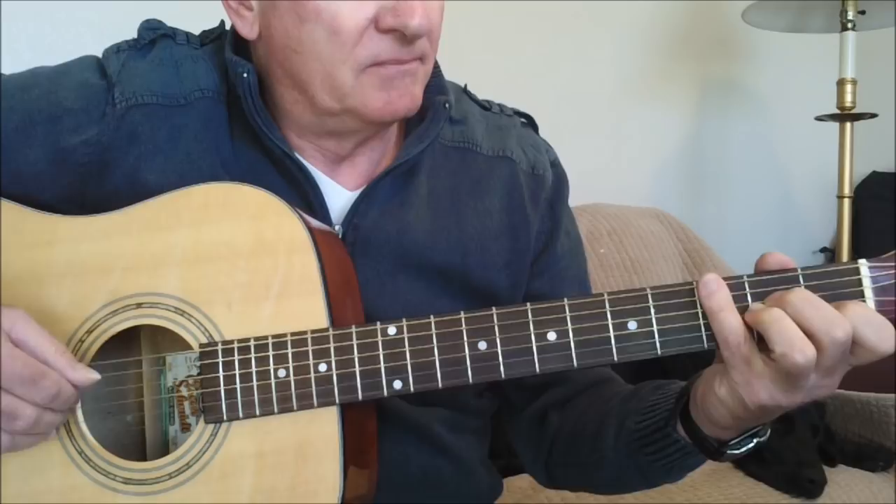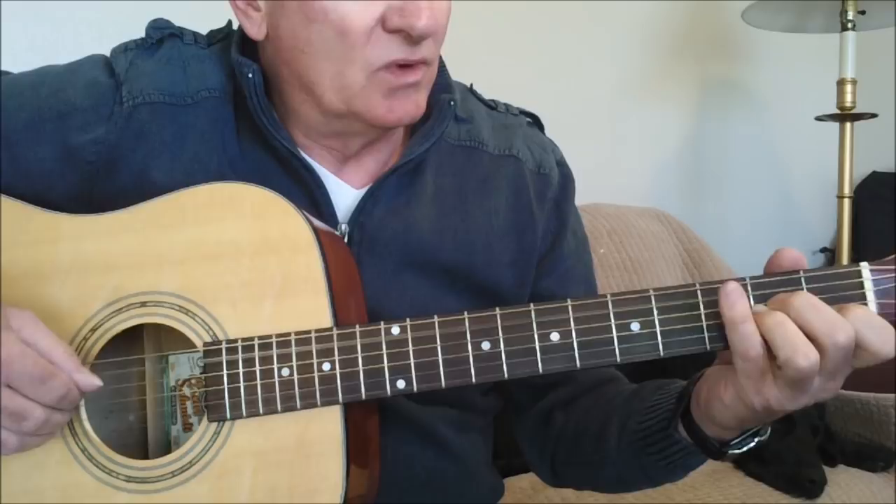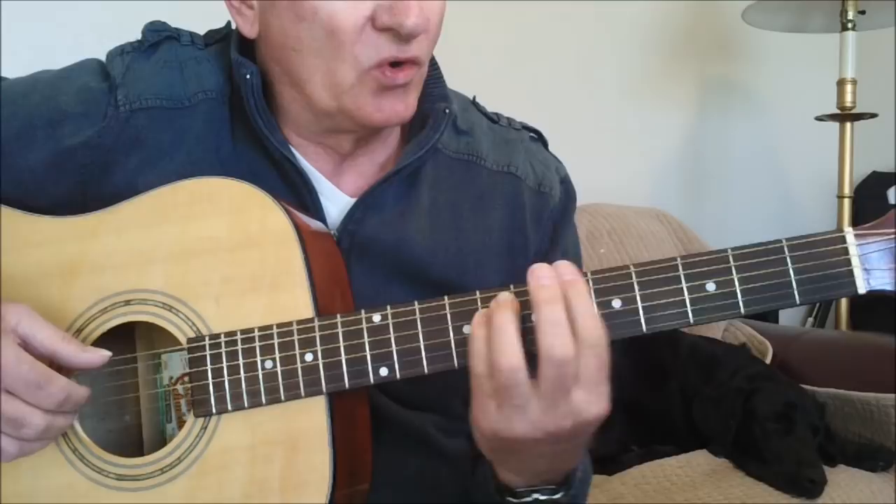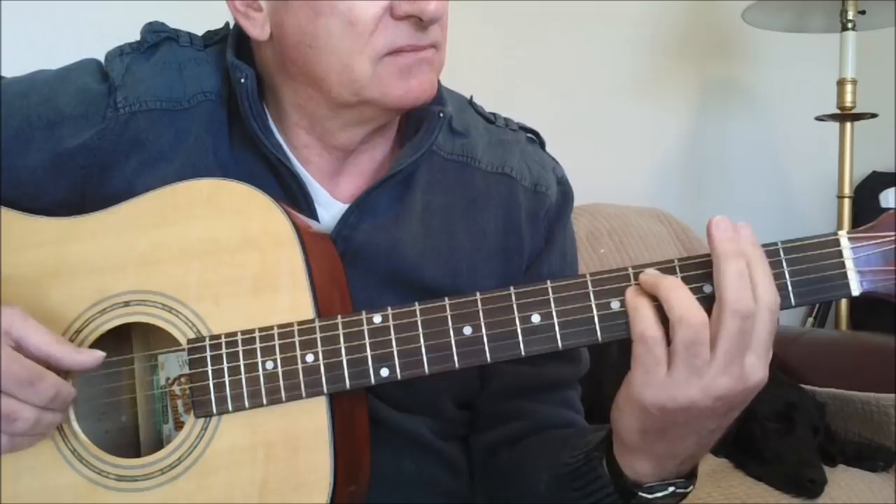You start out with the motif, and then that eighth note — one, two, three, four, one, two, three, four — and then you go up to an A sharp minor bar chord here on the sixth fret.